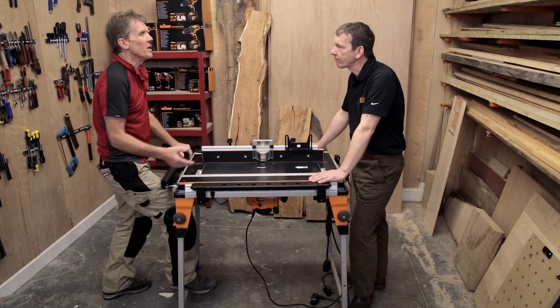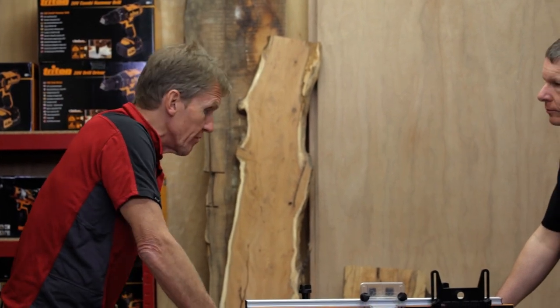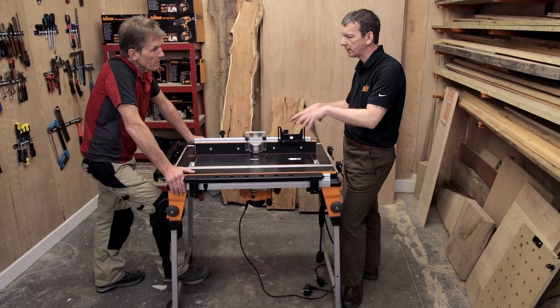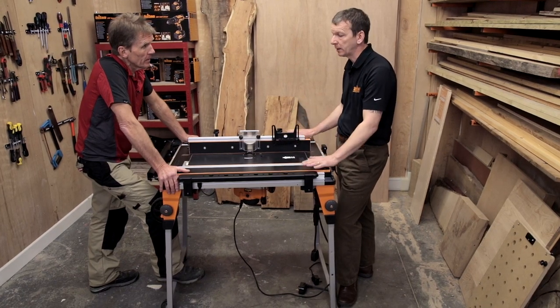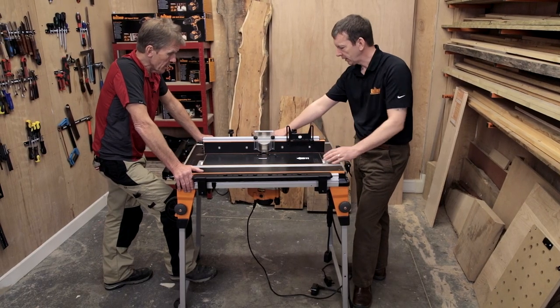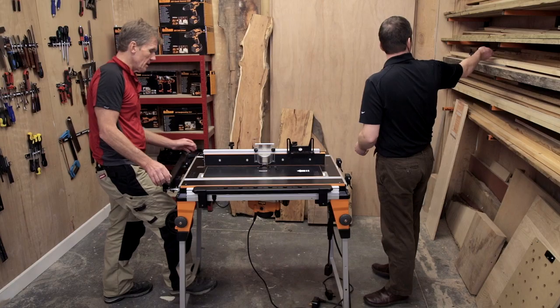Looking at this versus purpose-made router tables that don't do anything else — sometimes you think a portable multi-function unit won't be as good as a purpose-built router table — but I can't think of any features that haven't been covered here. That was the idea: to have everything you'd want on a full-featured router table, while making it portable and multi-use so you can take it on site, use it as a clamping table, or swap in the router table for mouldings or planing.